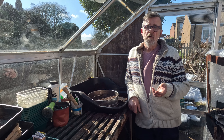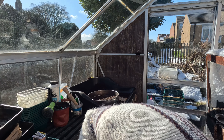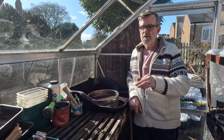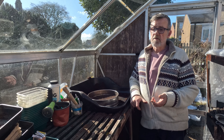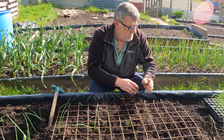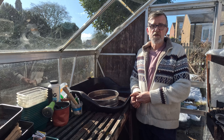Once these seedlings come through and they're big enough, I'll pop them into module trays — a 40-cell tray — and take them down to the tunnel to grow on. They'll go into trays that size so the roots can fill them. Probably around late April, maybe even into May, they can go in the ground. When the roots have filled those modules and are wanting to get out, that's my signal to plant them out — whether that's the last week in April or whenever the roots are ready.